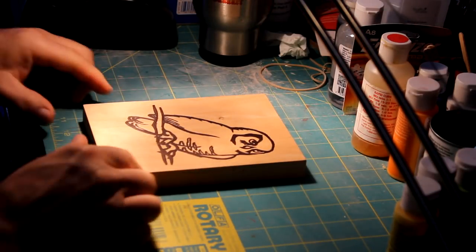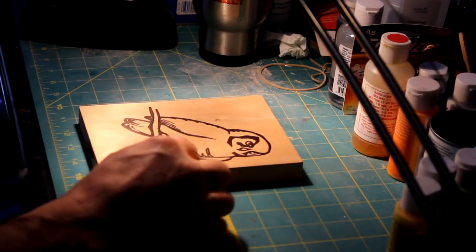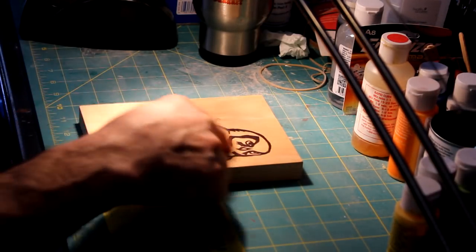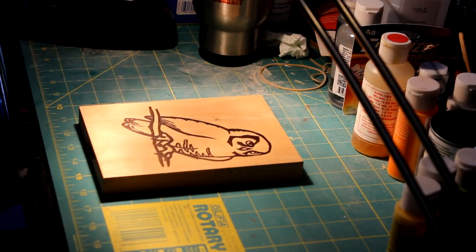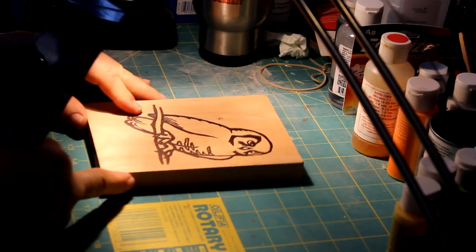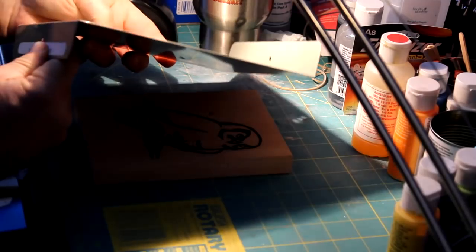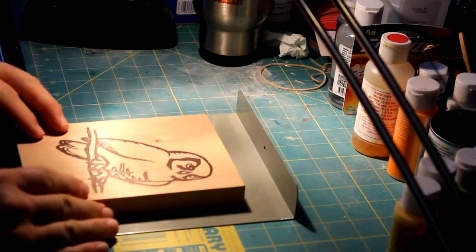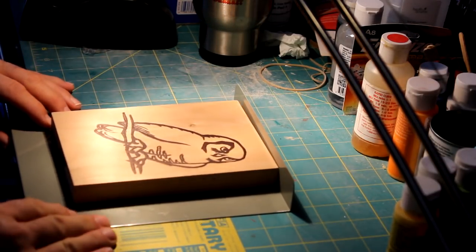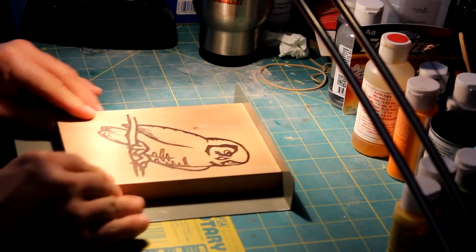The task at hand now is to start taking all this wood away and just leaving the black image. I don't want this block to scoot around on me. Here's a very simple piece of sheet metal — it hooks on the edge of the desk. I put this block on here, and now I can use my gouge and it's going to stay put.